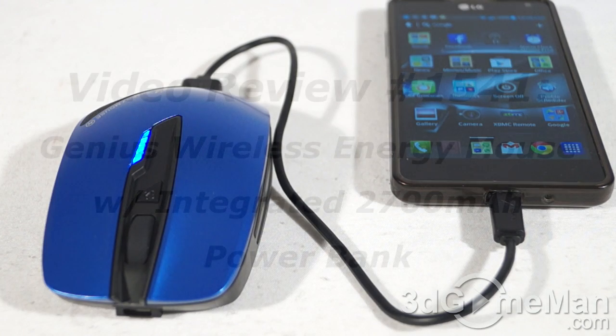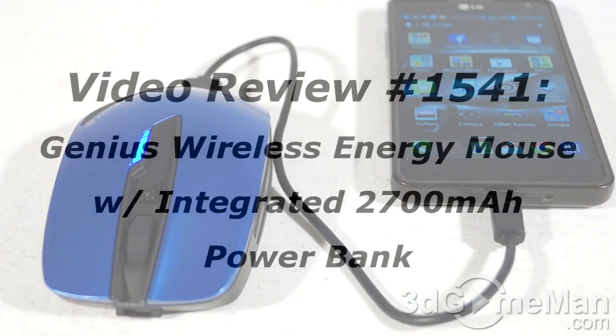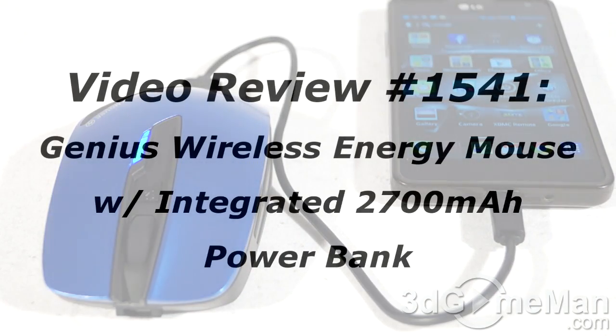If you're watching this on YouTube and you have a question, comment, suggestion, or maybe you just want to find out more information about the product, you can find the link below.